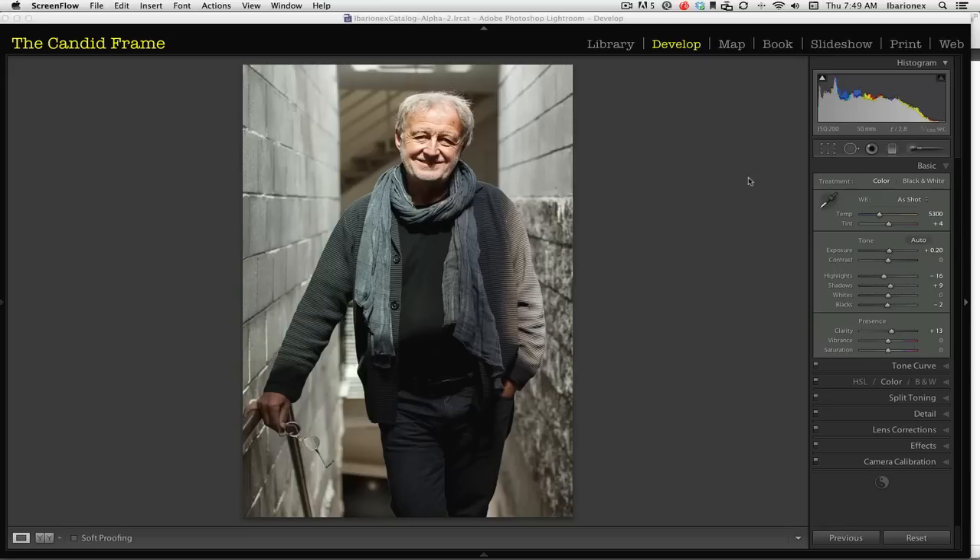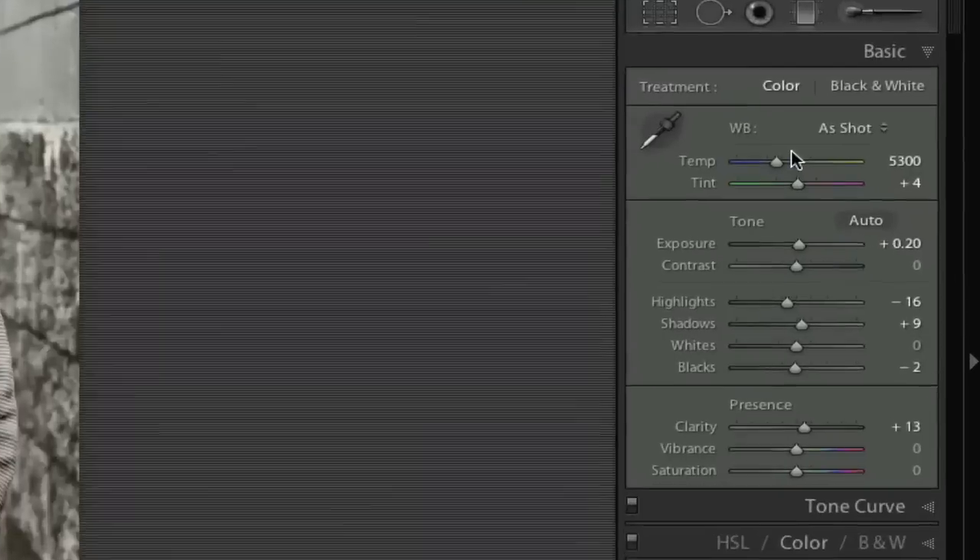Here's the shot that I made of him and I like this shot. He had a skylight overhead and I like the way that the light was falling, and I thought the space in the stairwell was very interesting. But one of the things that I found is that I wanted to play around a little with this image.